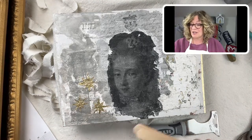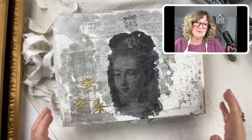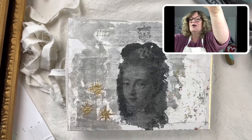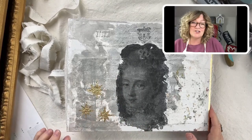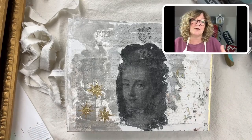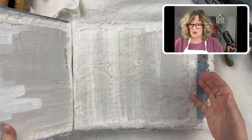Before we start our project — and I'm excited to start this project — you may have heard me talking about my new workshop. This is my plaster page creative journal — I'm calling it an art journal, creative journal. It could be a junk journal, and in the workshop we're going to be literally putting together this journal. These are plaster coated pages.